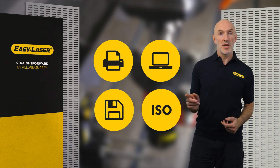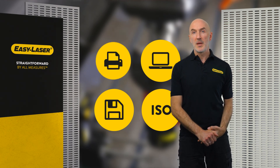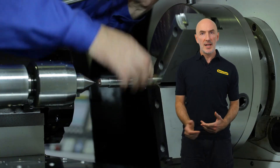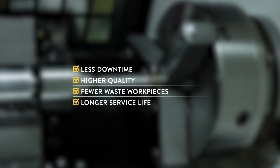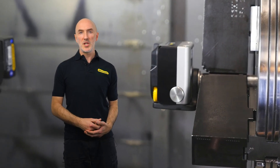Results can be printed out, sent to a computer, or compared to ISO standards used for machine tools. You can also use the machine documentation as a reference for future checks. Being in full control of your machine has many advantages: less downtime, higher quality of manufactured parts, fewer waste workpieces, and a longer service life for your machine tools.